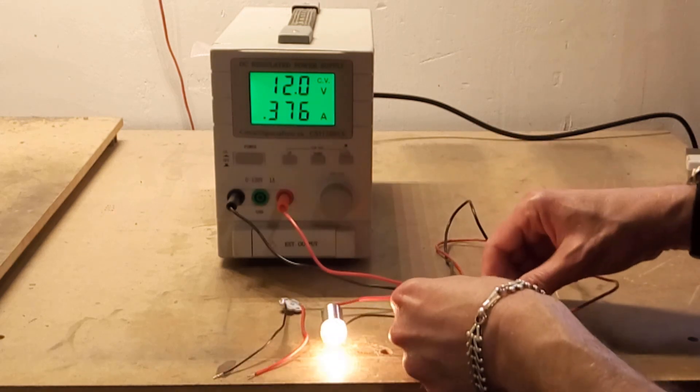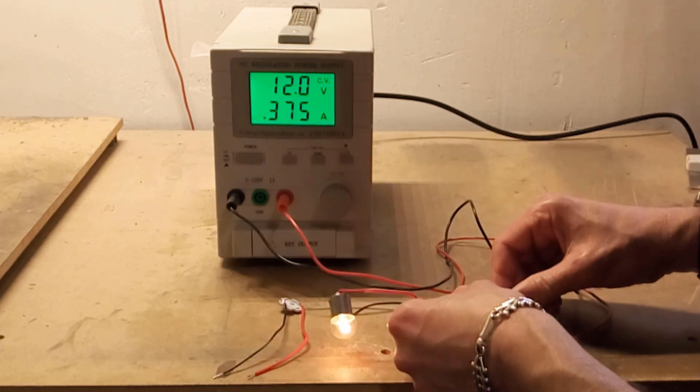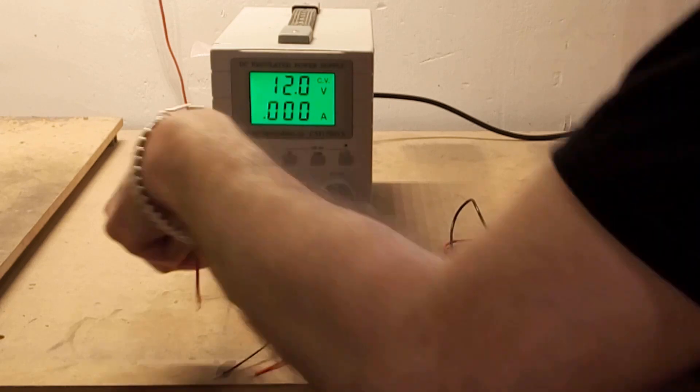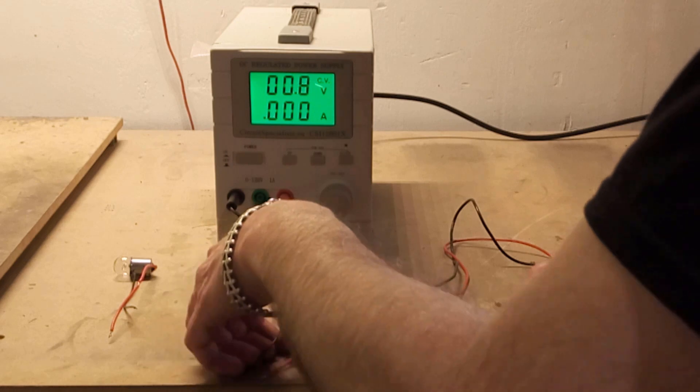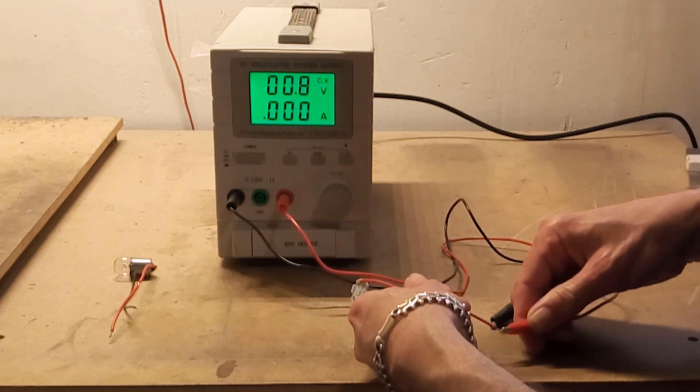So we went up 25 milliamps for each volt that we went up. Now turning this way down to see what happens with the LED — it's rather different.